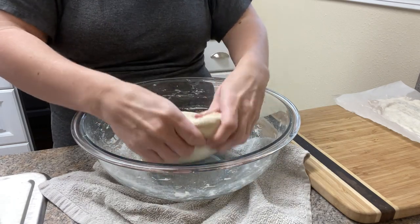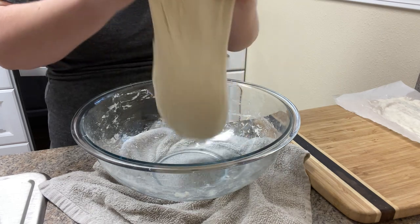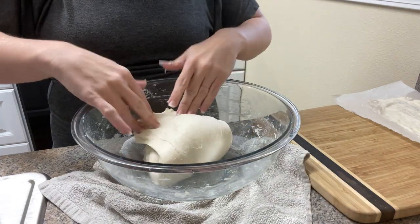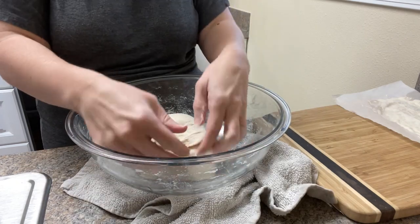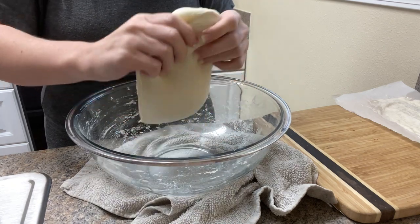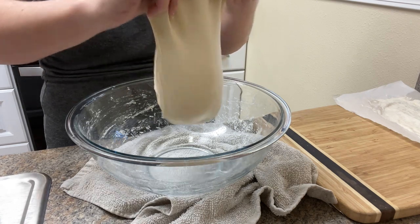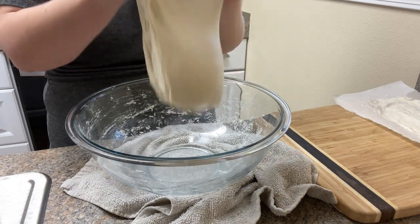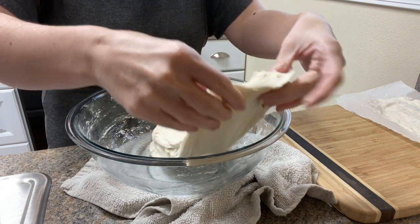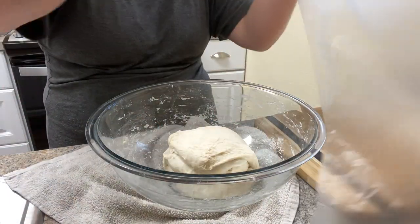Do you have a favorite sourdough recipe or a go-to sourdough bread recipe? If so, please share it below because I'm always looking for new recipes to try. I don't have a stand mixer — I'm sure you noticed I've been mixing everything by hand. So I kind of like these no-knead type recipes to save myself a little bit of time and effort, although sometimes I think kneading dough by hand is just the right medicine depending on what mood I'm in. I'm just covering that and setting it aside once more.